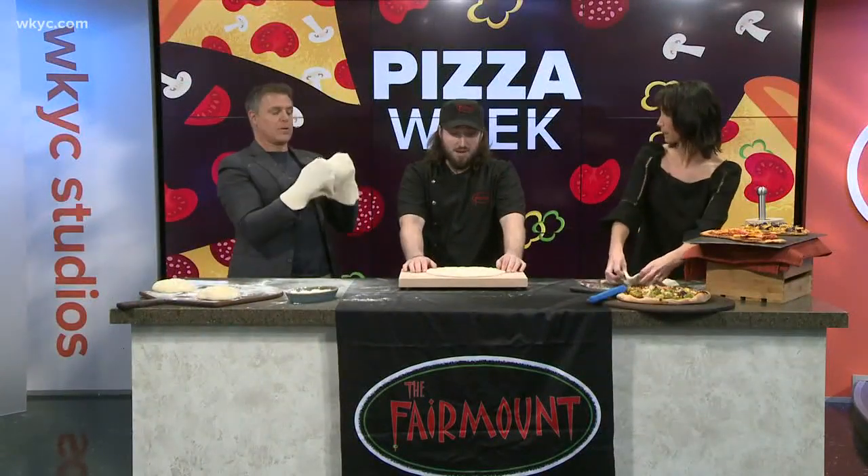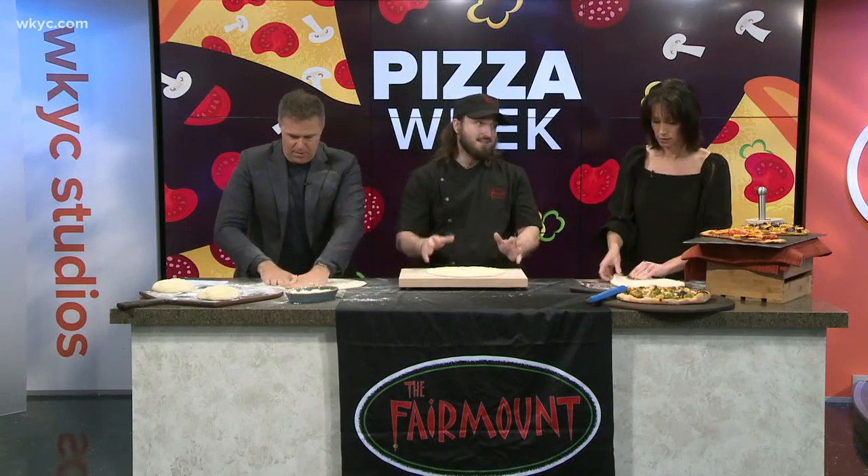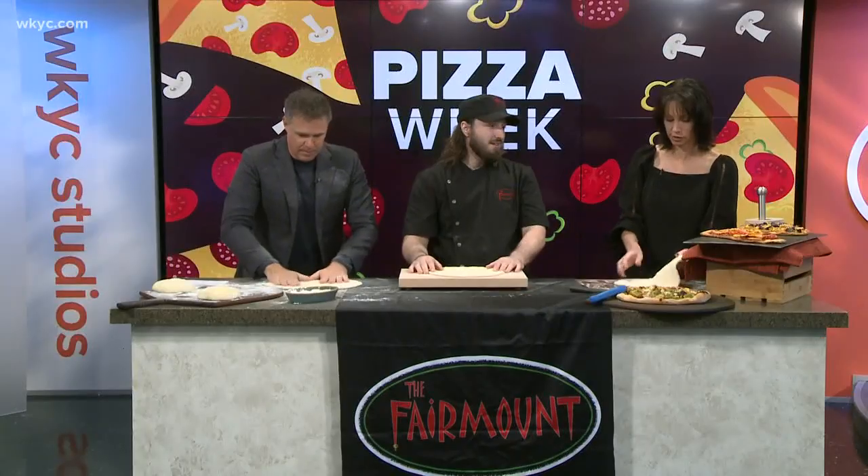What is your favorite pizza topping? My favorite pizza — I would have to say it's a combination of two things: garlic and anchovies. Okay, that's a good way to start for pizza week. Tell us about pizza week this week.